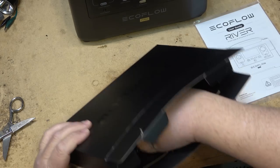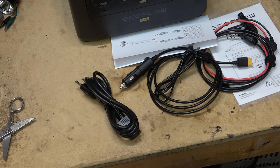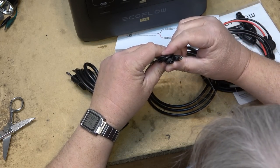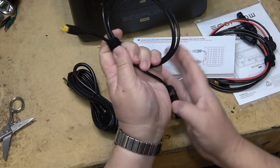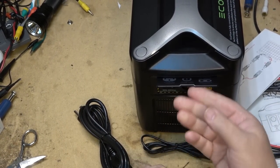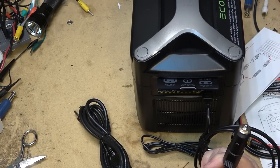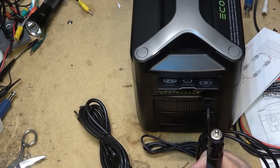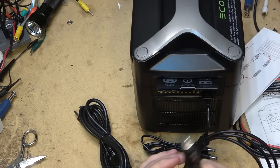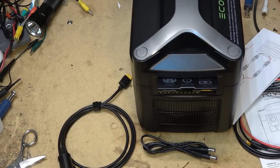In the accessory panel we have the instruction book and some power cables of different sizes. The DC charge cord plugs into the side of the unit and into your source — whether a solar panel, truck, or car battery — at 25 volts maximum at 12 amps. There's also the AC charge cord, which is just a standard three-prong computer-type cord.